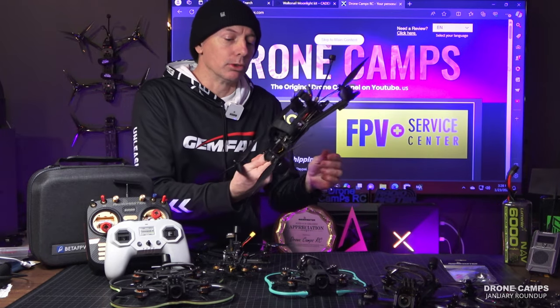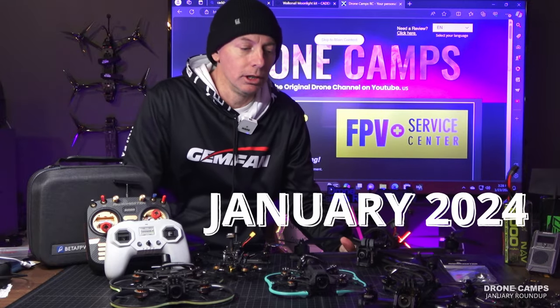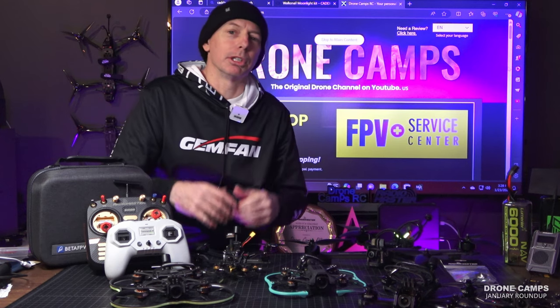I think it's a pretty awesome drone for the price. Without further ado, let's go ahead and jump right into the first of our January roundup in 2024. Let me show you some of the good stuff.